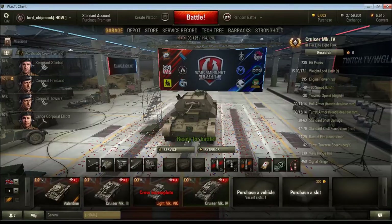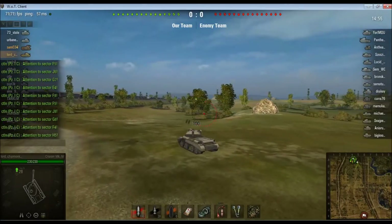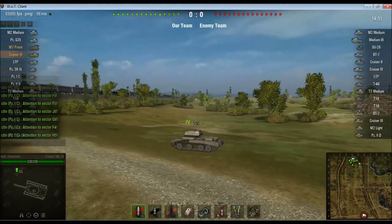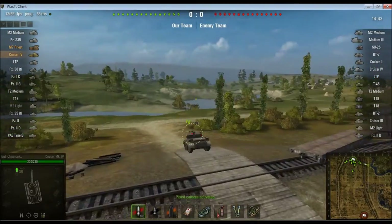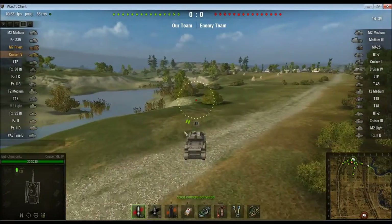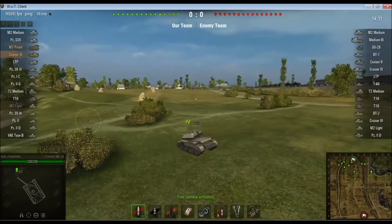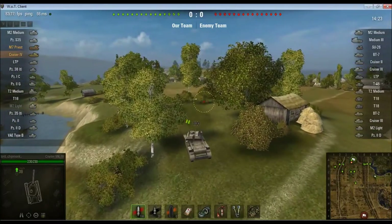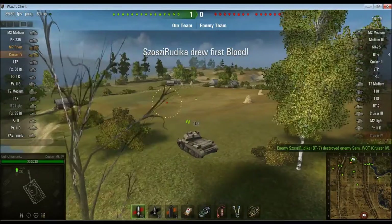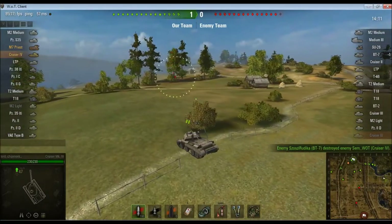Let's jump into some gameplay with the Cruiser 4. I'm in the British tier 3 light tank, platooned up with Sam in his M7 Priest SPG. This gun has 63 average penetration, 50 average damage, and loads 4 shells in the autoloader. You can only see 2 little cartridge symbols on screen because with this gun, each pull of the trigger releases 2 shells in relatively quick succession, so you get 4 shells but not all of them are going to be fully aimed.